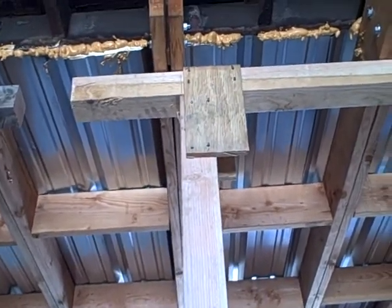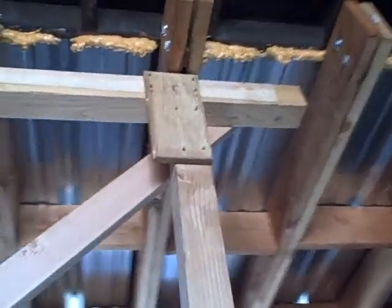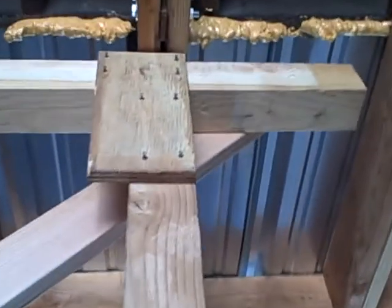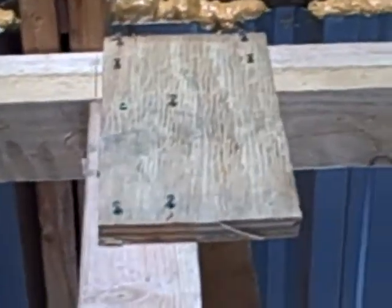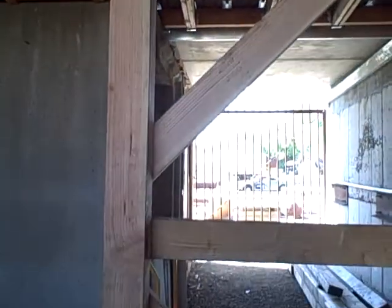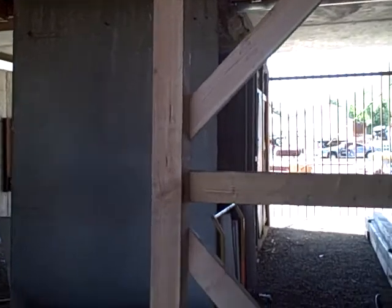The vertical 4x4s are a foot from the end on each side. You've got half gussets — a pattern of 4x4 up top. We've got a 2x4 bracing from top to the middle, another 2x4 brace in the middle, and then a 2x4 brace to the bottom.